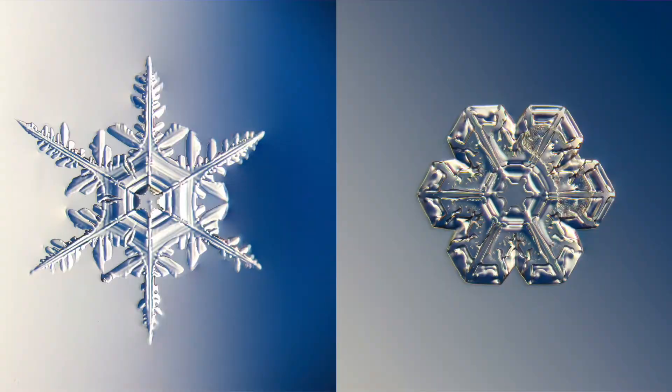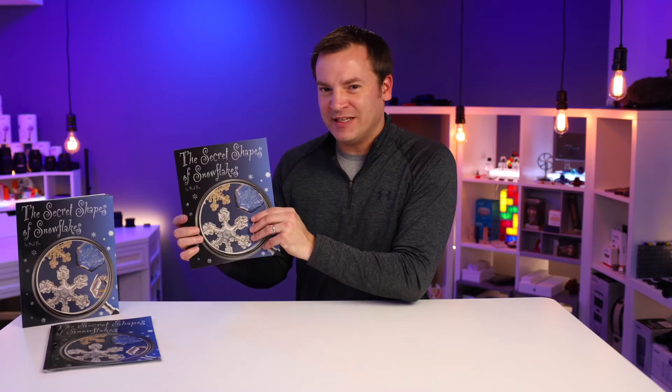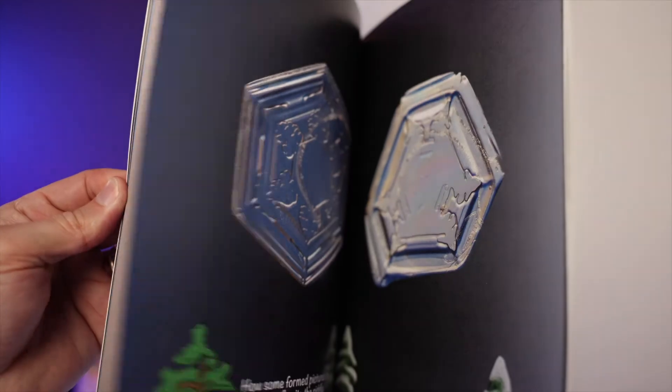I took those pictures and a ton more and published a book called The Secret Shapes of Snowflakes. It's written for kids, but enjoyable by adults — let's be honest, it's mainly a picture book of cool snowflakes. So if you're interested in picking one up, there's a link in the description below.